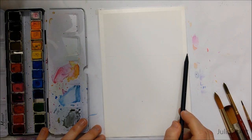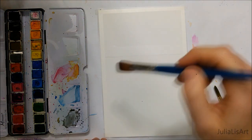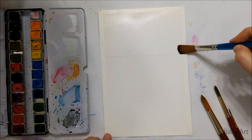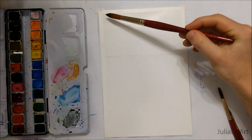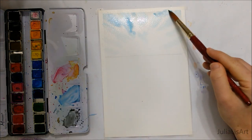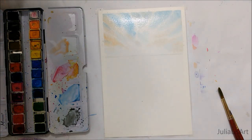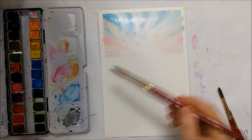Welcome to Watercolor Wednesday everyone! The reference for today's painting is a picture I took while on a cycling trip last summer to Tobermory, which is in Canada. As you saw me do earlier, I lightly penciled in the horizon line and covered just that top portion with a thin layer of water, since we are doing the wet-in-wet technique here.